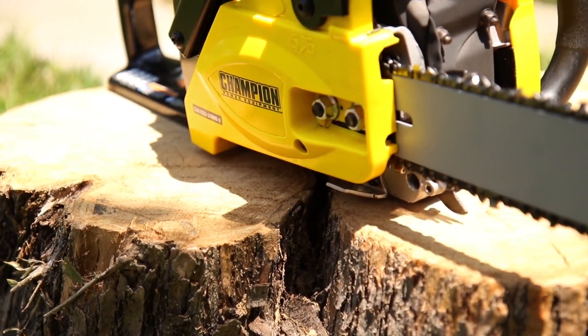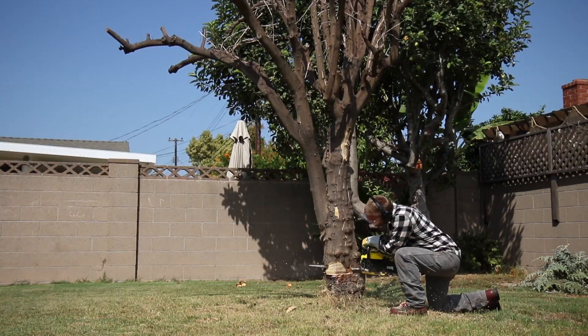Champion Power Equipment's 40cc Chainsaw. Powerful, durable, and dependable.